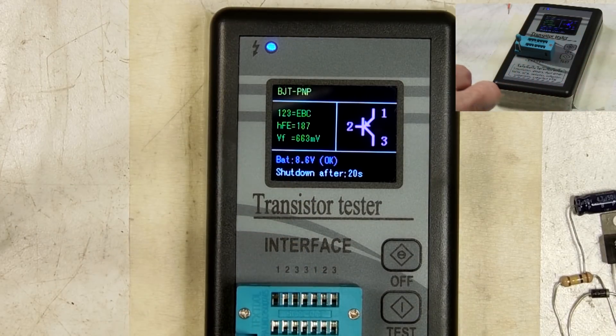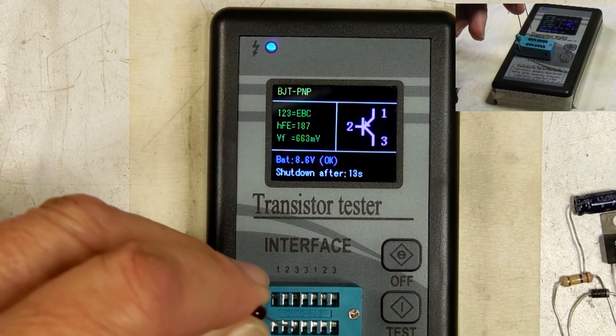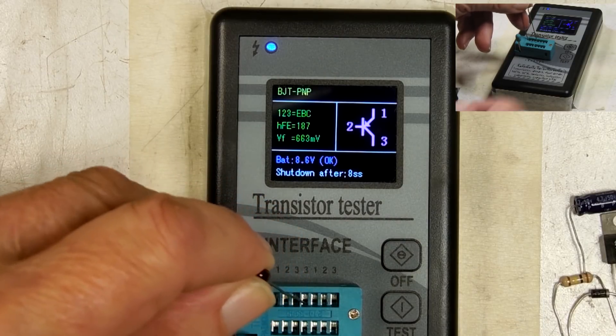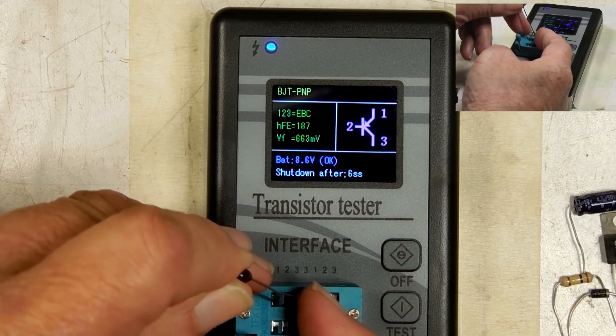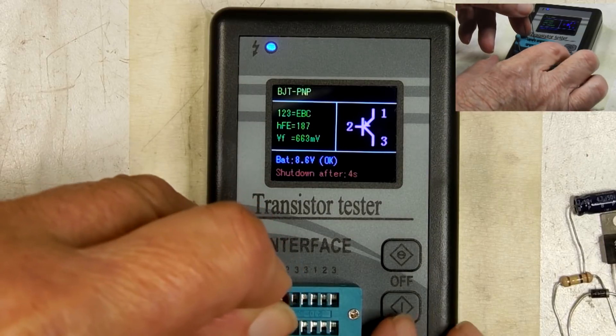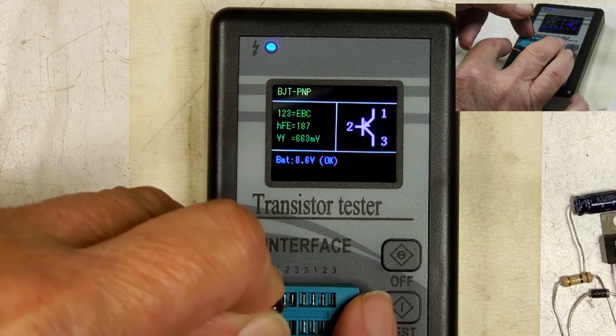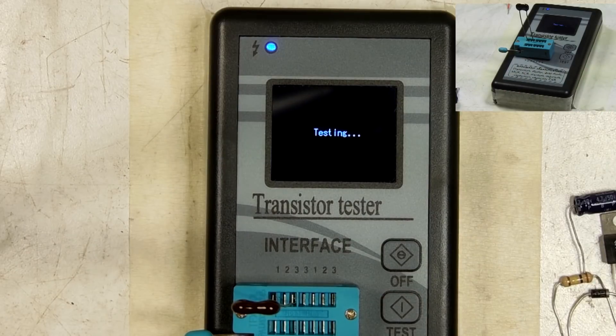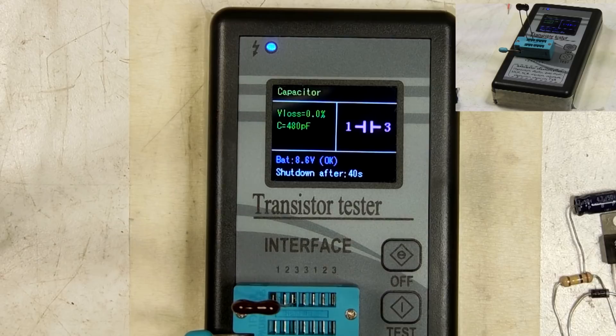I'm pretty far away from it, so I don't want to say anything wrong. One and one won't work — let me move that over to one and three here. There we go. This is a 500 picofarad capacitor. That reads 480.